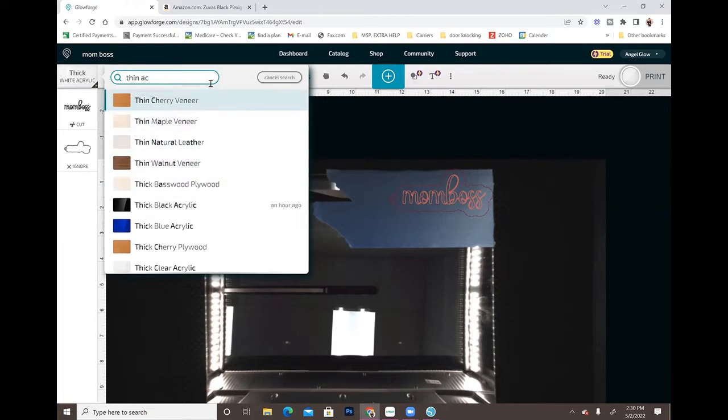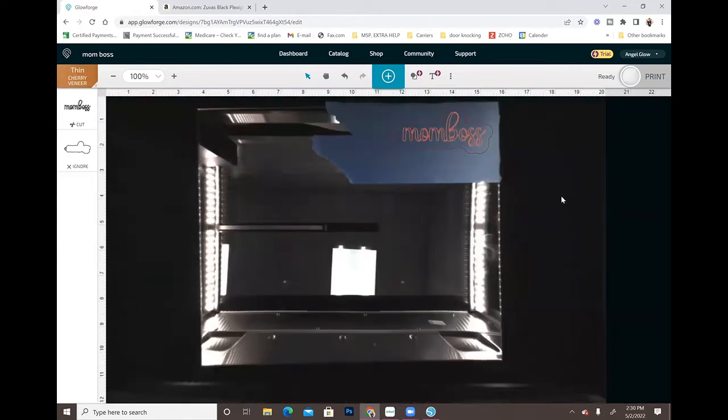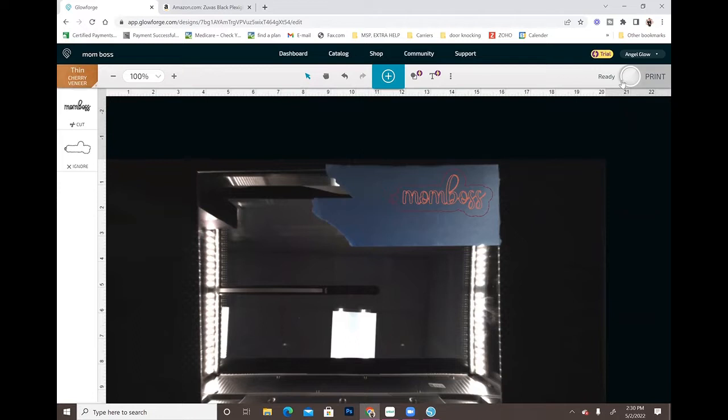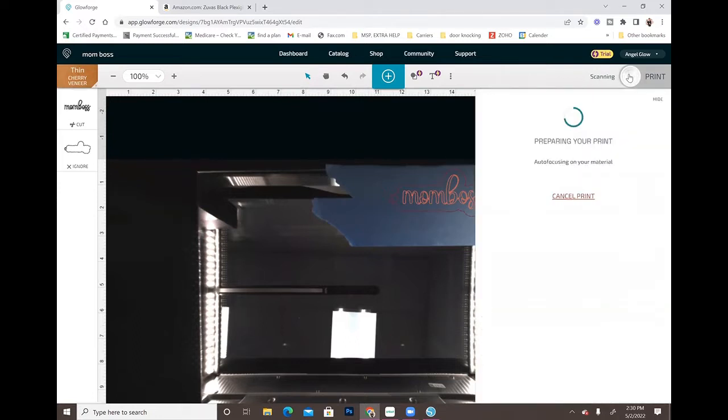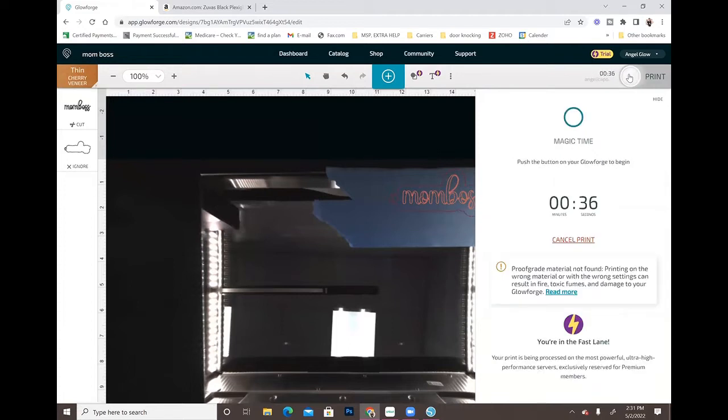I'm going to cut it on thin cherry veneer because this acrylic is very, very thin - I could actually probably cut this with my Maker. I'm going to press print and we'll see how long this takes. This should not take very long either. The Glowforge auto-focuses on the material and calculates exactly how long it should take. It says it's only going to take 36 seconds. I'll get this cut out and then we're going to put it together at my craft table.